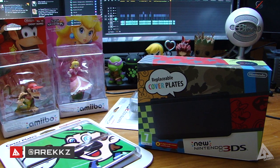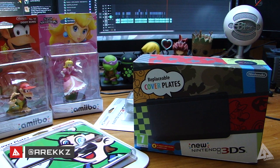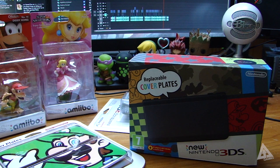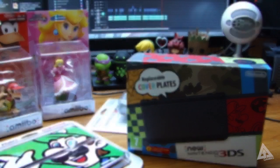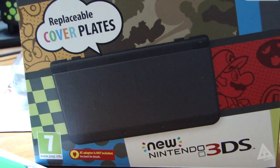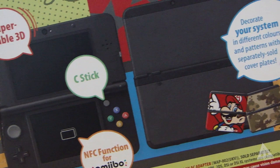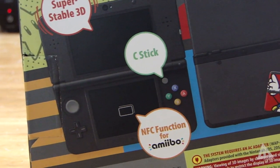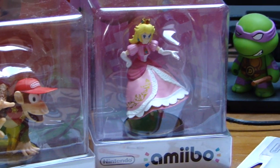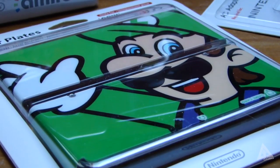What's going on YouTube and welcome back to another video. Today I'm going to be unboxing the brand new Nintendo 3DS which comes out this Friday, February the 13th. I want to give a massive shout out to Nintendo for kindly hooking me up with this. On top of that they also sent me a couple of amiibos, which will work with the new 3DS's NFC capabilities starting tomorrow, February 10th, and also this sweet Luigi faceplate.